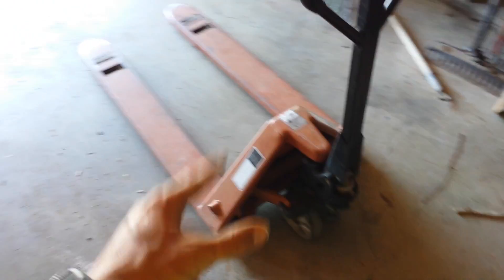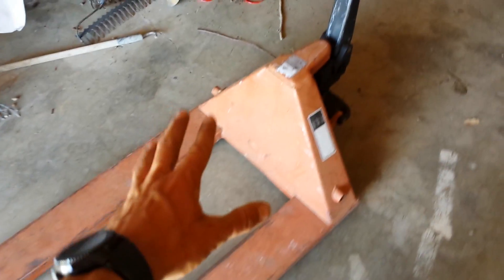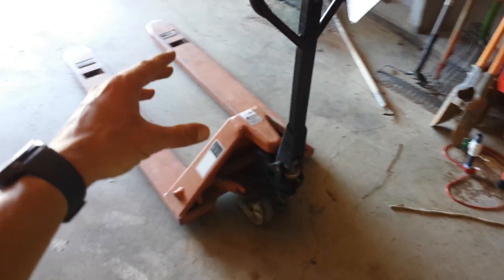So before we get into it, let's actually look at what we got on this machine. We got a handle that comes down and up. We've got a lever on the handle, which clicks down, and then it can also click back up and also be squeezed. We've got two small tires, two metal arms to go onto the pallet, and two small rollers there. This is a very simple machine, but very useful for the day-to-day tasks.